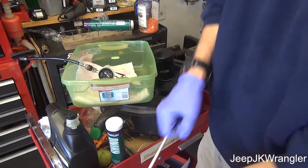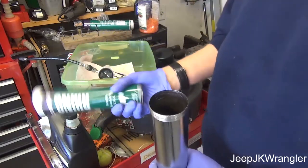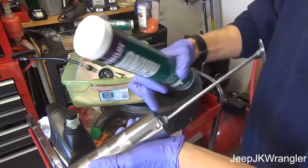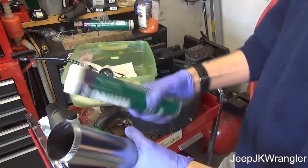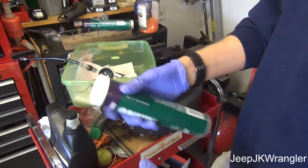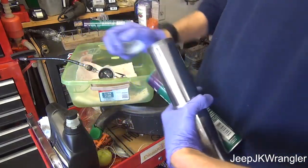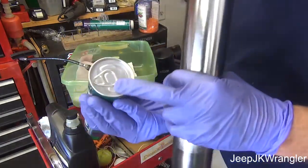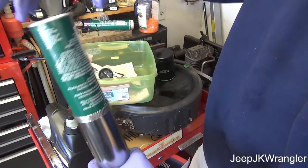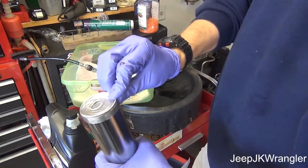That plunger inside the grease gun is what forces against the grease to allow it to be dispensed when you pull the trigger. To load this, you pull the plunger all the way back so it's in the bottom. This is where people make a mistake — it even says on here 'this end in gun first.' You want the top of the cartridge here; see how it fits, it'll go right down and rest on the lip right there.